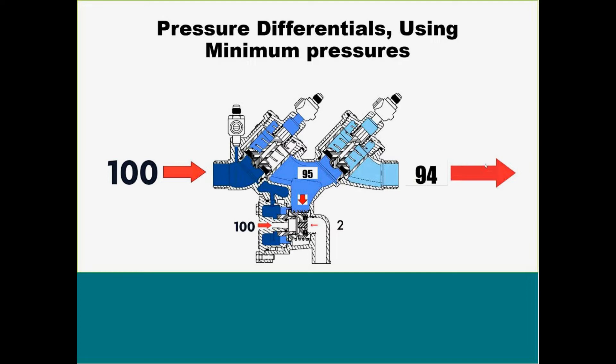Most of the time, when you guys get the call or I get the call, it's not to say how well something's working — it's to tell you, hey, we have an issue. So we're going to go through three of the common problems that we run into, and hopefully you guys can understand it a little bit more.